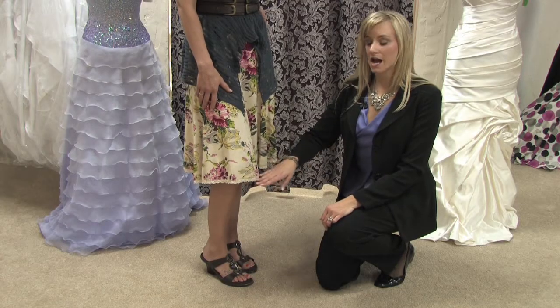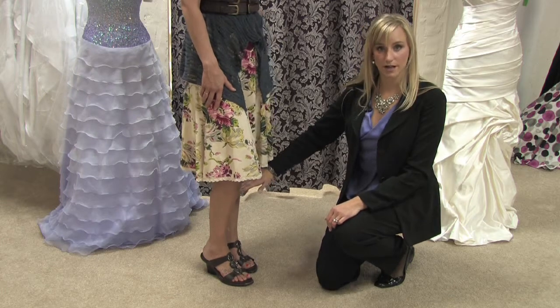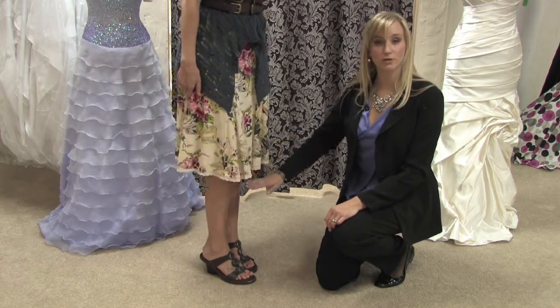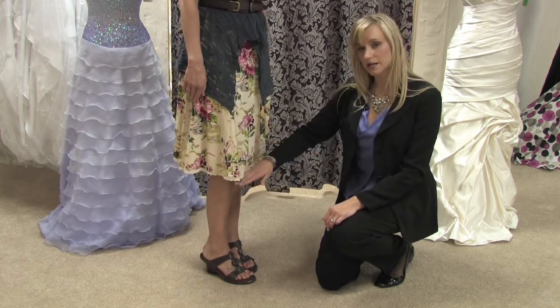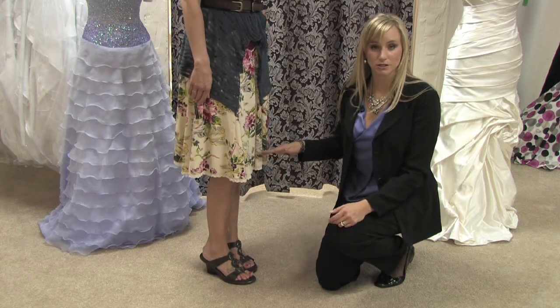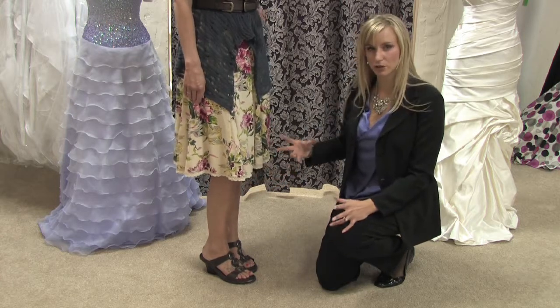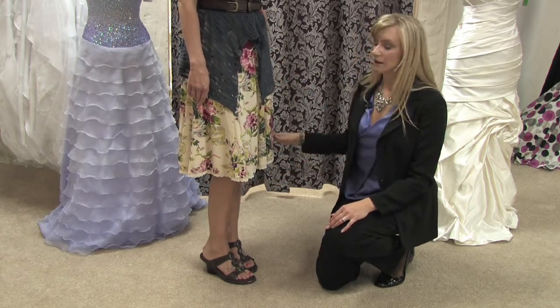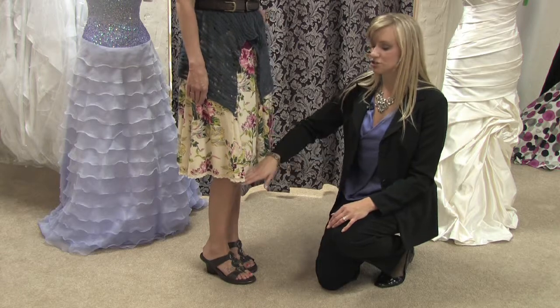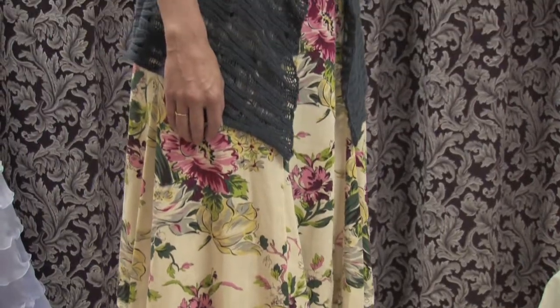We want to think about the hem and the length of the hem. You'll notice that we don't have it ending right at the widest part of her calf. You want it either above or below the widest part of your calf — you never want a skirt, capri pants, shorts, or anything like that to end right at the widest part, because it just makes it look bulkier and heavier. So we've got a simple A-line that flatters her figure and ends just below her knee, which is a great length for her.